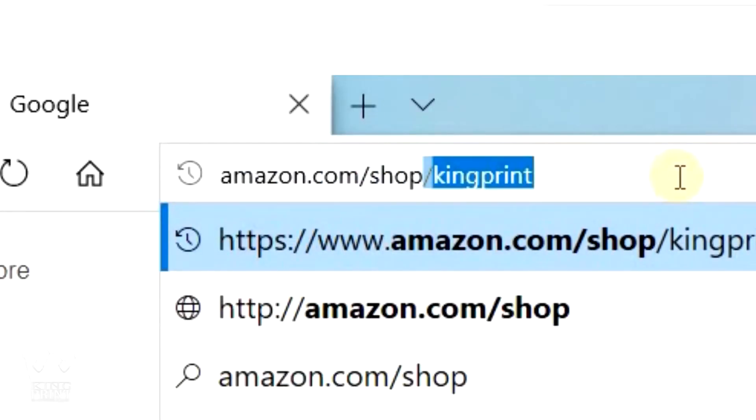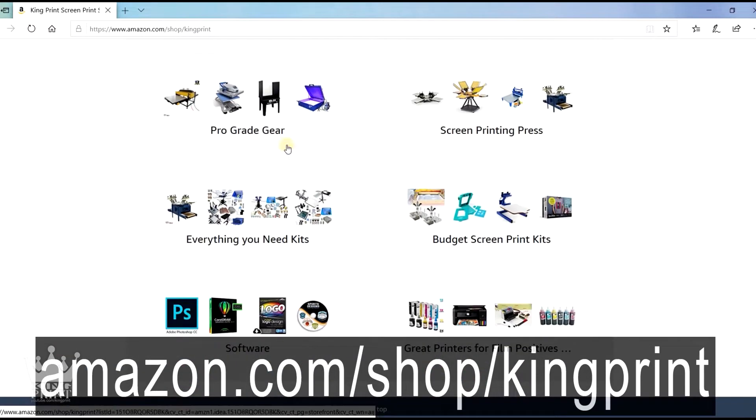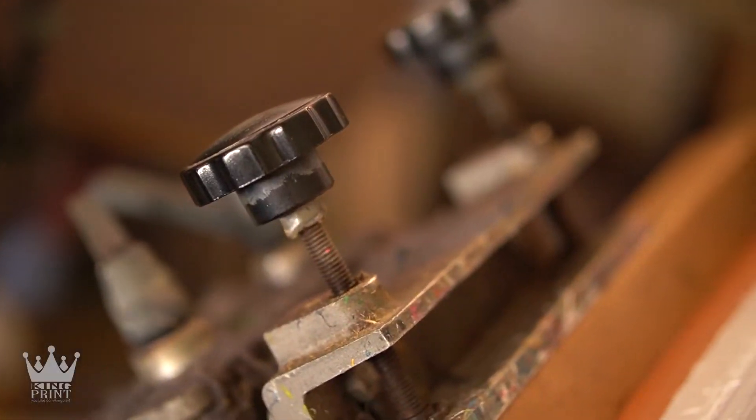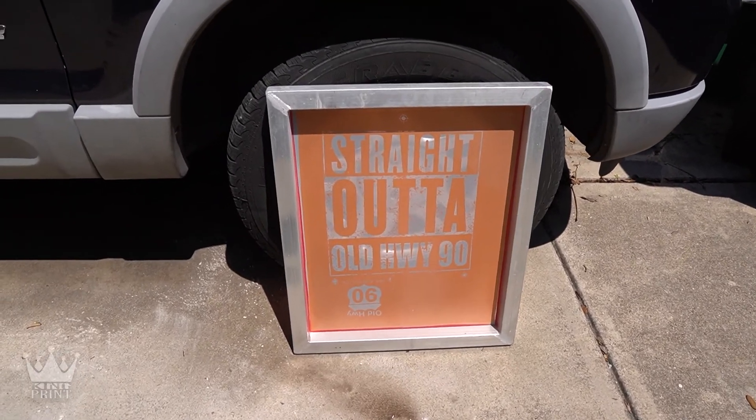Not sure what you need to get started or just want to upgrade your equipment? Be sure and check out my Amazon store for the best deals on print supplies and equipment all in one place. It is now 12:12 and the screen is fully dry.